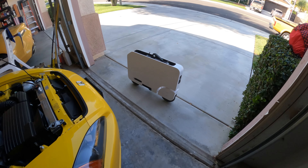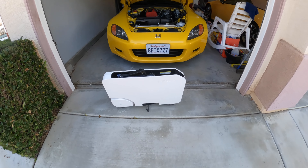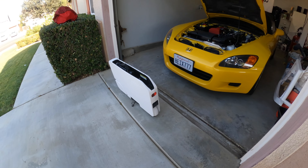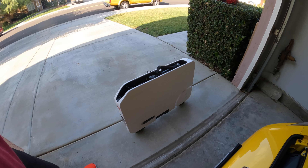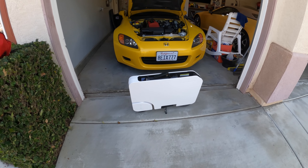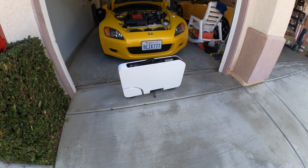Good morning, good afternoon, and good evening wherever you are. Consider this an overview or introduction to the Honda Moto Compacto — and yes, humble bragging with the S2000 in the back. I'm making this video because a lot of you are probably receiving this as a Christmas gift, or you got lucky and scored one. I got mine at Lakehouse Honda for just $100 over MSRP. Some people are waiting until February, so let's get into it.